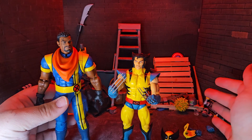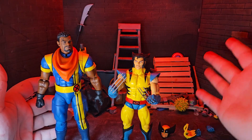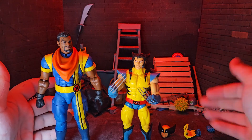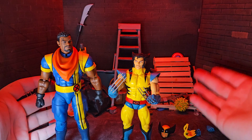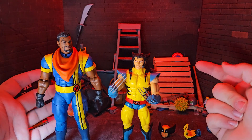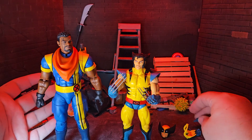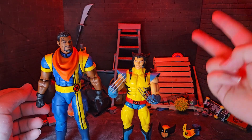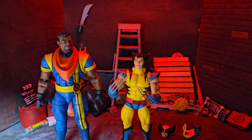If you still need a Wolverine figure, this is absolutely the figure you need to be hunting down, because it does everything you'd want — it's pinless, it looks like Wolverine, it has that classic look, and you get all these accessories. Especially if you're a fan of the cartoon, but also if you're just a fan of Wolverine in general, it's absolutely worth the money. I'm super happy with it. Let me know what you guys think in the comments below, leave a like, comment, and subscribe, and I'll be back with another video very soon. Bye!